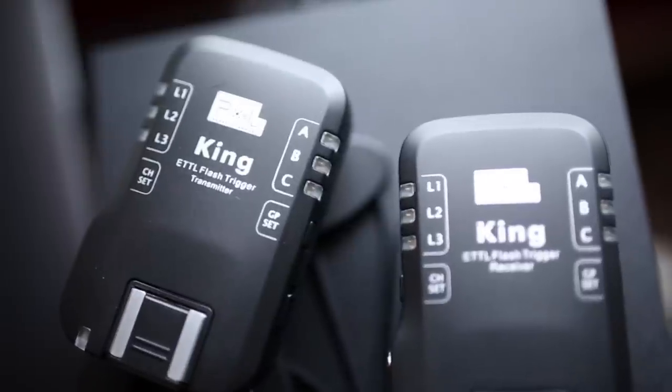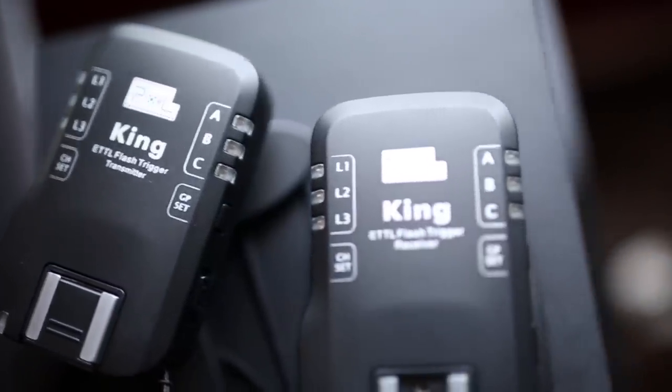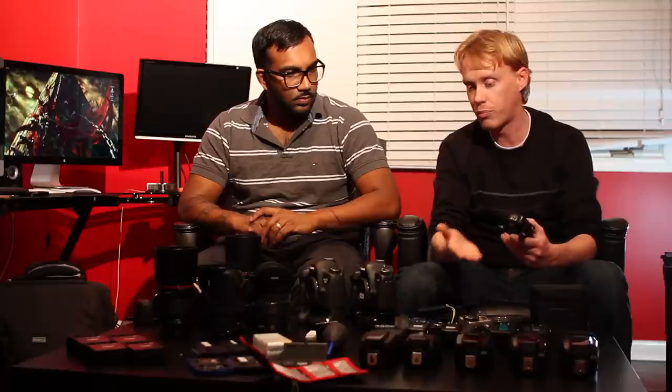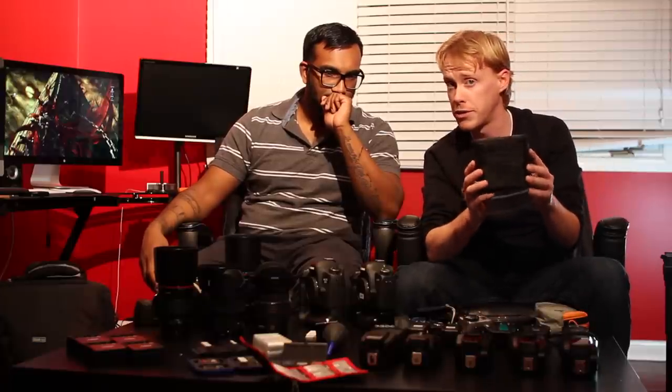Another option we have is the Pixel King, which is also compatible with the Pixel Knight. This one is capable of high-speed sync — it syncs up to 1/8000th of a second, permitting the flash allows it. It does have some difficulties with the 580, but it's very solid. It has everything I need, it's firmware upgradeable, and it's relatively lower cost than the Pocket Wizard or the Phottix. It does all the ETTL stuff and is capable of high-speed sync. It also comes with a nice little carry pouch.